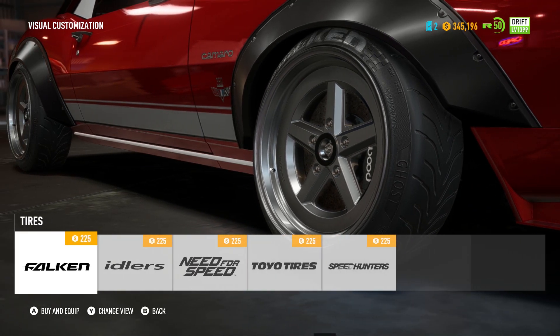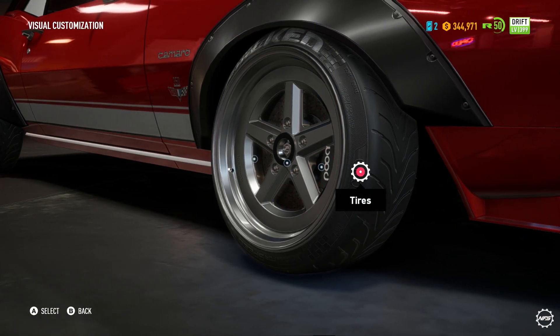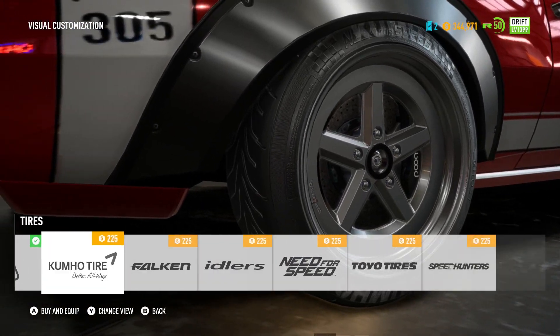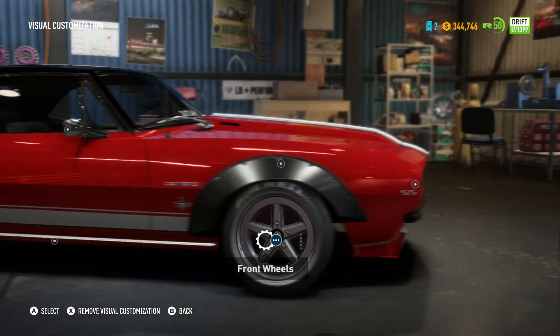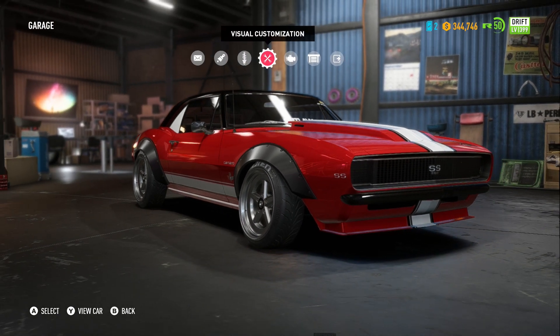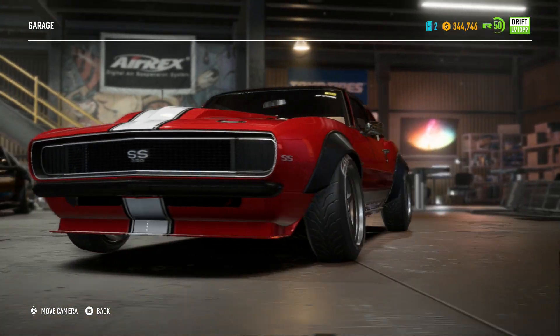Now for the tires, I'll go with Falcon Idlers — it doesn't really make that much of a difference, but as long as there's a little bit of text on the tires it makes it look a little bit more interesting. I feel like this is a very underrated thing to have when you're building your car — just having some text on the tires makes it look a little bit nicer. So yeah, this is our very quick build on the Camaro SS.